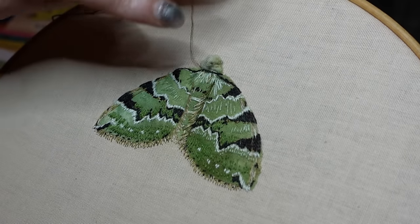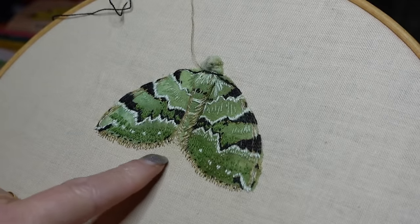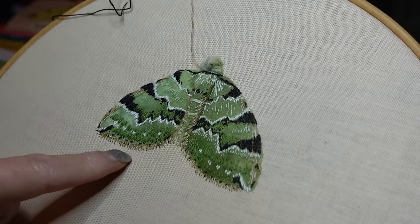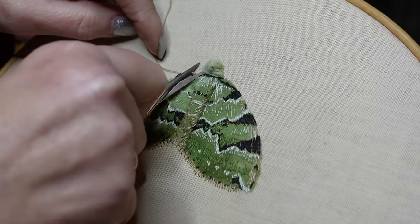Definitely too thick, but I've finished mirroring the embroidery on the wings now and I'm really happy with the embroidery.